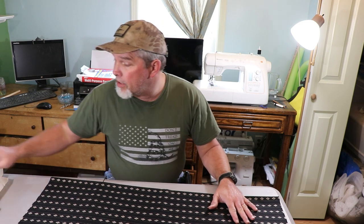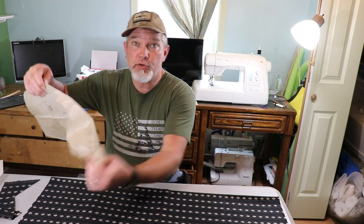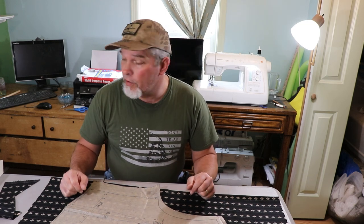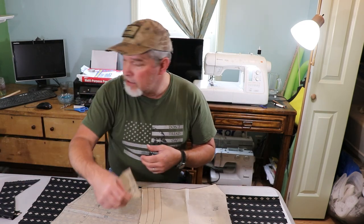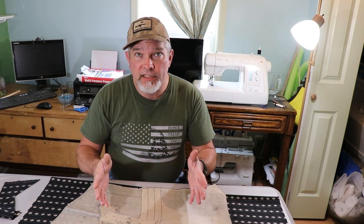We're going to get a pattern cut out here. The only thing I have to do with this material is cut out two panels for the front, which I can luckily get out of here — I do not have enough room for a third. Then I've got to cut out two panels for the back, do a lining, do pocket welts, and the strap for the belt in the back. We're going to get this set up, cut out, and sewn together.